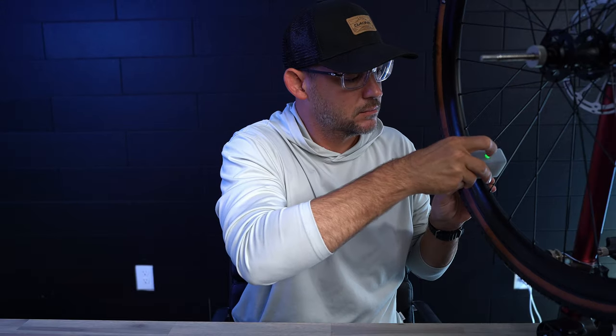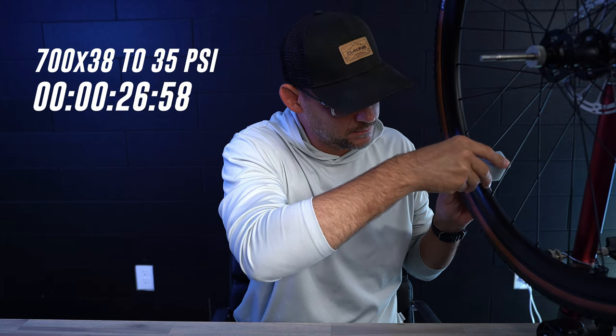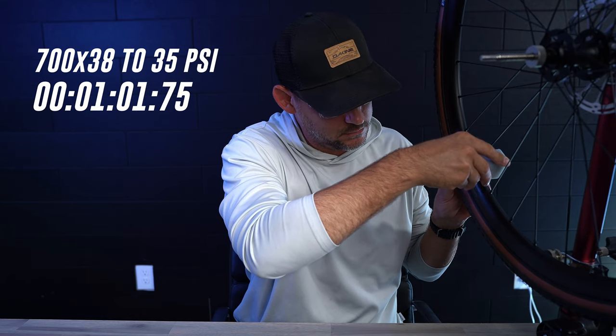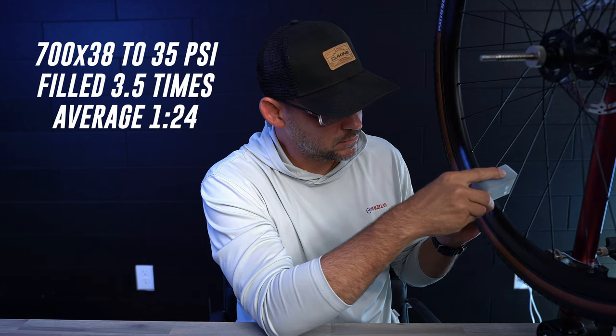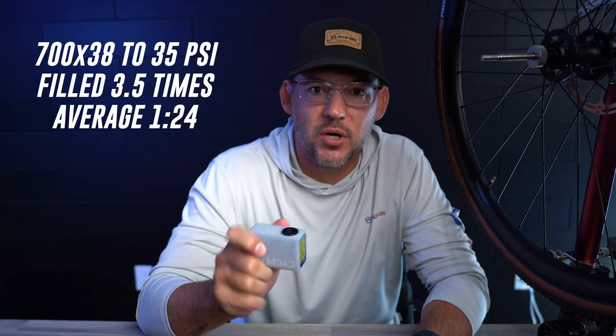So let's see how it does after it gets fully charged on a gravel tire. Now we have a fully flat 700 by 38C gravel tire, so let's see how it does on that. We got about three and a half fills on this gravel tire going from completely charged to completely dead.